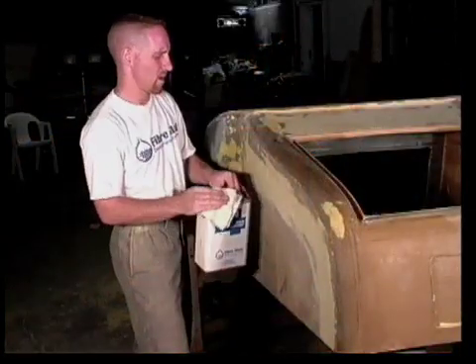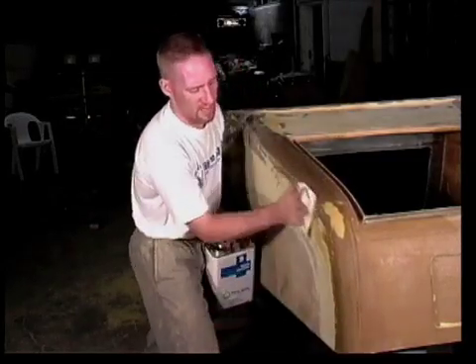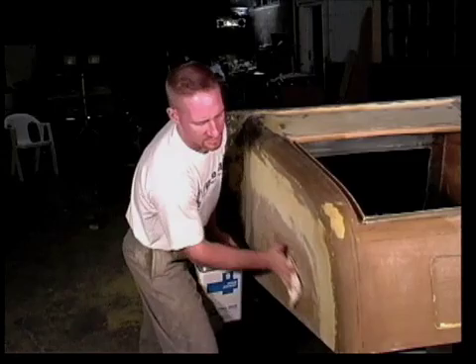The final step before priming is to wipe down the surface with solvent to remove dust, waxes, and grease. Do not use a tack rag when using Duratec products. Acetone works best and can be applied with a clean towel. Be sure to open the rag when you're done so the acetone can evaporate before you throw it away.